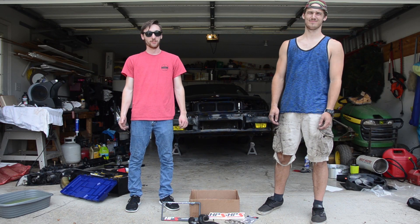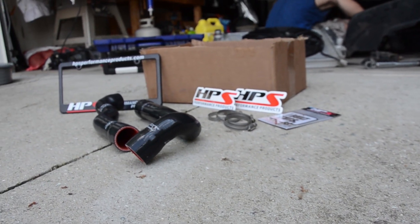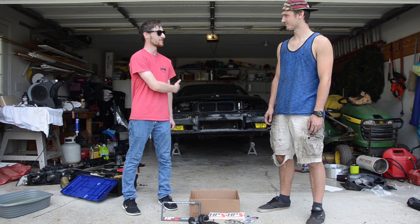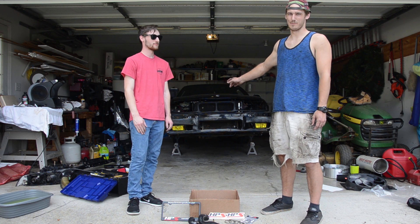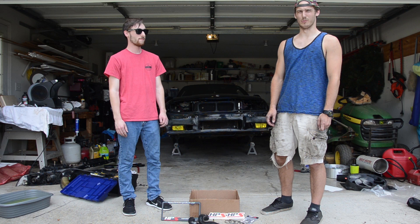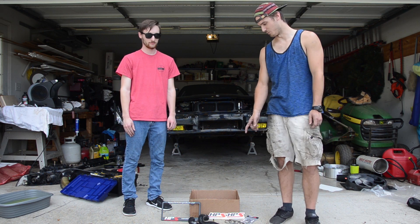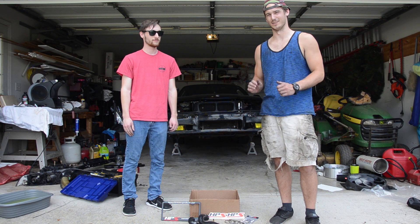My name is Chris and I'm Lucas and we're the Catamount Motor Club. Today we're going to be installing the HPS Performance silicone radiator hose kit for this BMW. This is my 95 BMW M3 — I picked it up as a project car a little over a year ago. I've been doing a lot of work on it and hopefully this will be one of the last things I have to do before it starts running like a top.